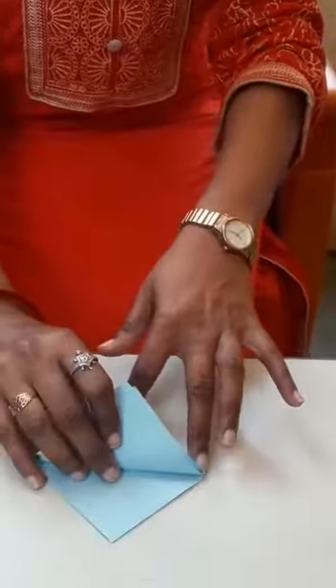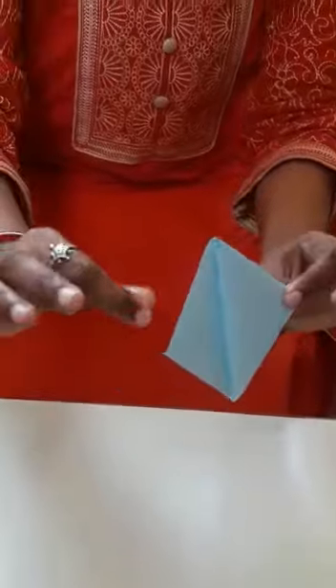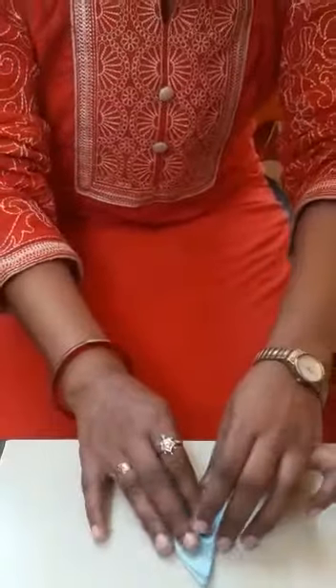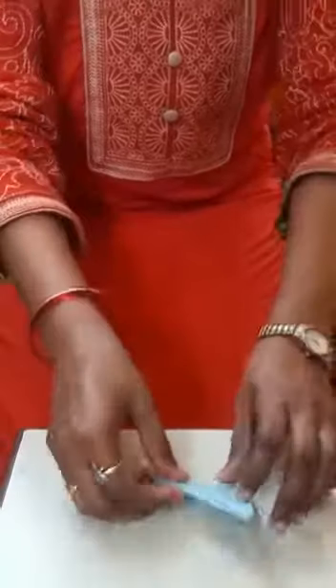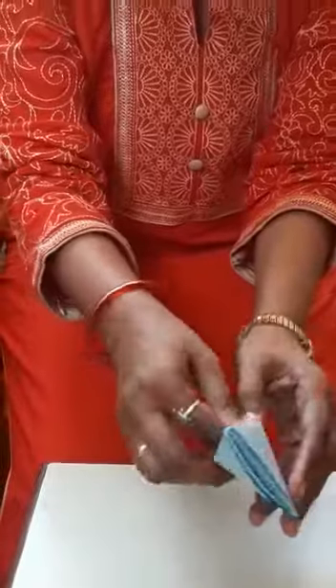Three layers you have to fold one side only, and remaining — only one layer you have to fold like this side. Yes. Like this. And you have to part in the lid, how to do like this.